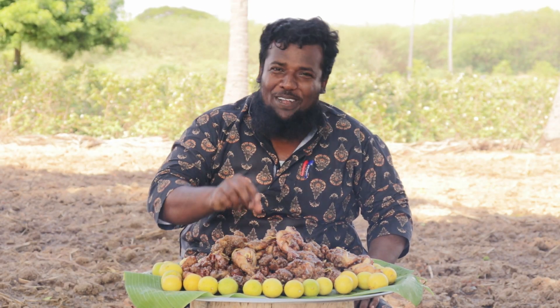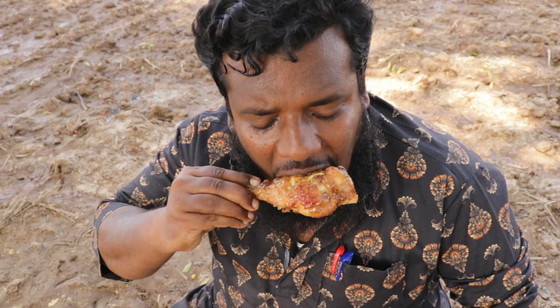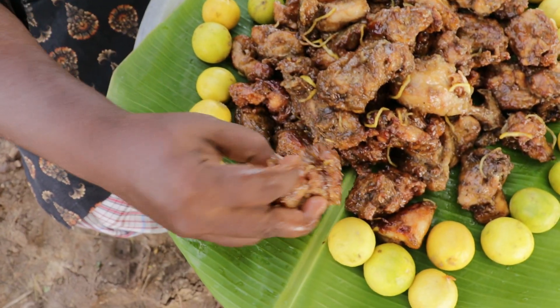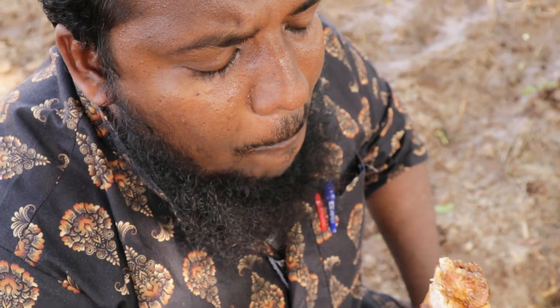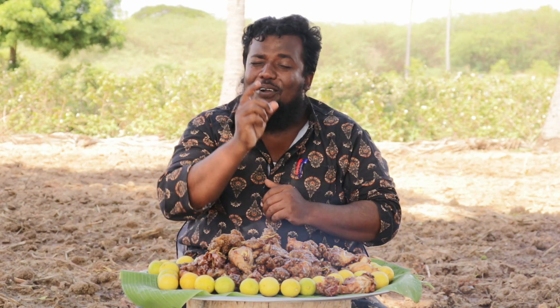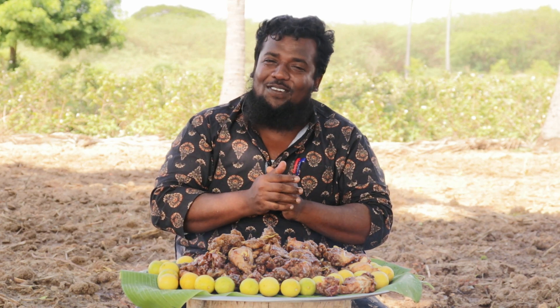Lemon chicken is a very good taste. Let's try this lemon chicken — it is very good. That is why we are going to like this video and share it with friends. If you like this, follow me. I'll see you soon. Bye!